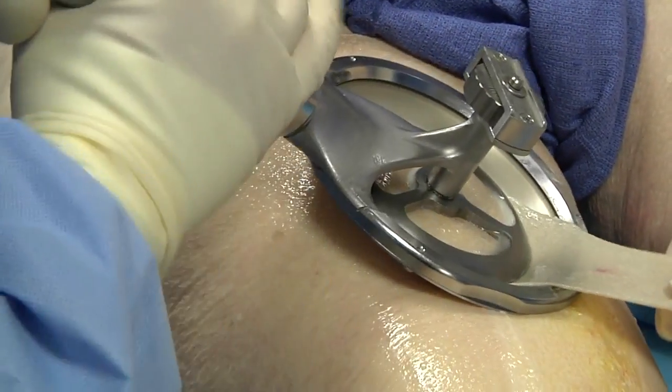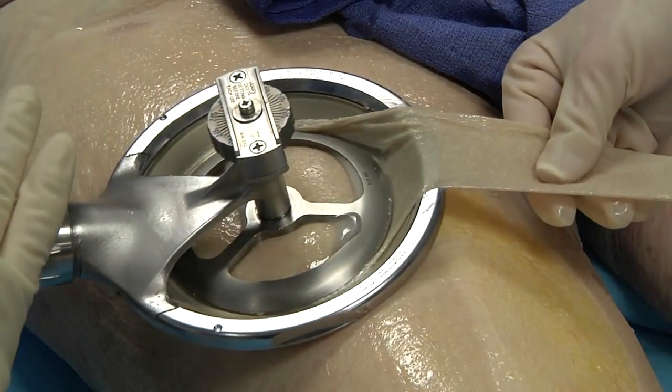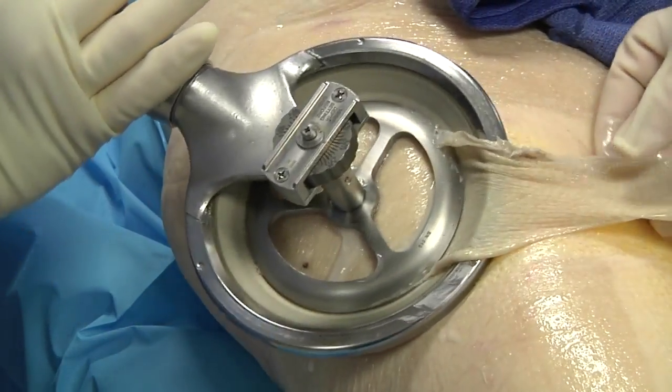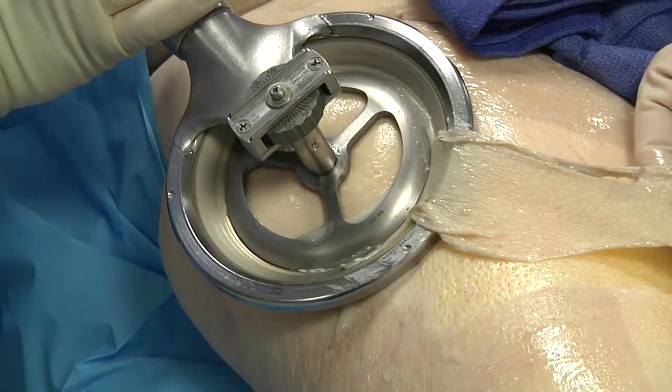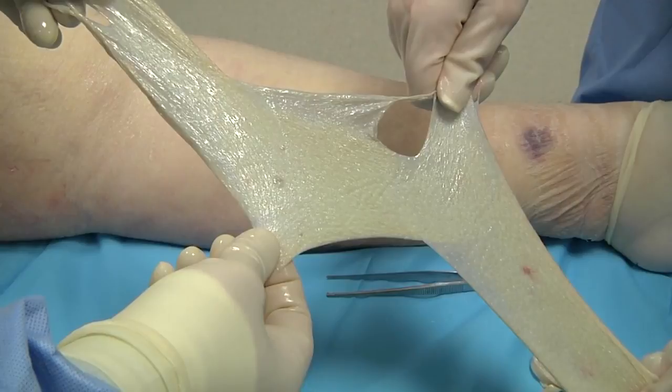It may be tempting, while a good graft is in motion, to turn a corner or move in another direction, resulting in an S-, L-, or V-shaped graft. There is a chance this could result in discard.